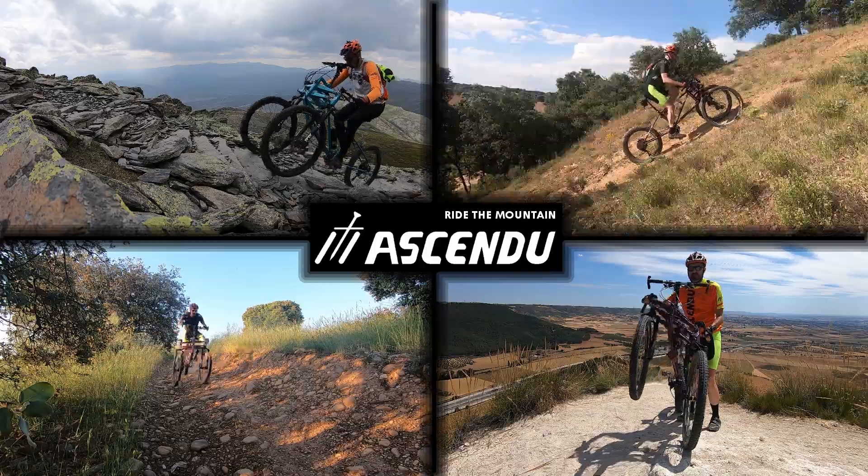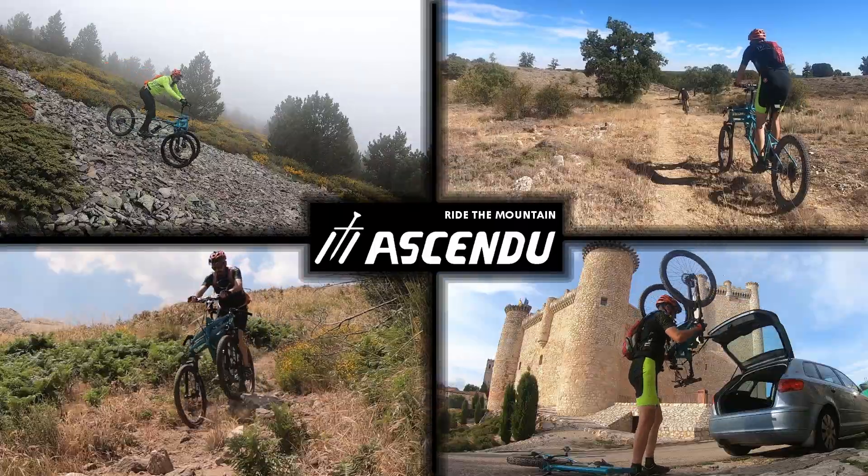Introducing Ascendu 3x3, the mountain bike to climb mountains.